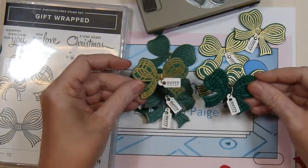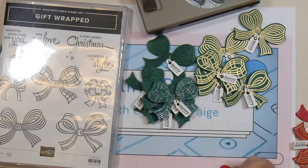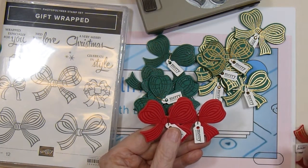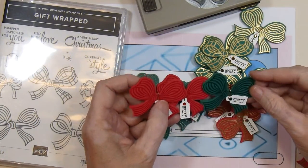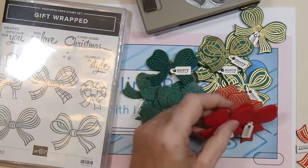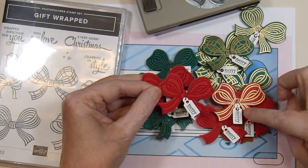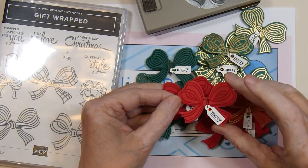And then the two plaid ones — one with clear embossing powder and one with gold, two of those. And then I did the same thing with red. Look how dark the VersaMark and clear showed up on the green card stock as opposed to the red — I thought that was kind of interesting. The gilded gems are on the gold embossed ones and the holiday red rhinestones are on the clear embossed ones.